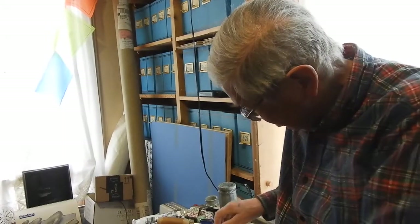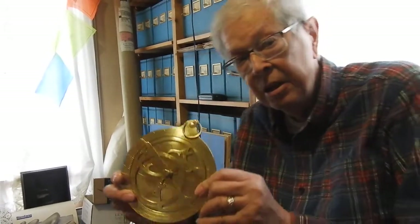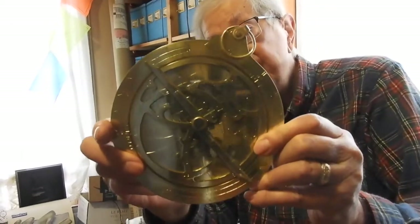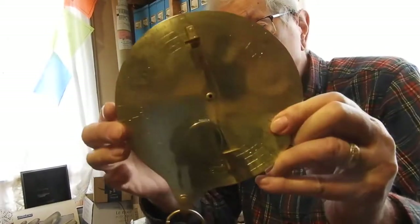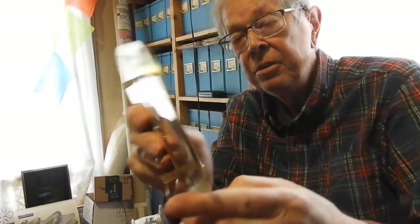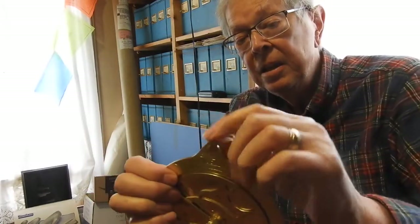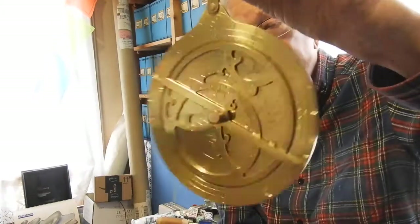First take. I spent several months making a project here and this is the result of my latest project. This is an astrolabe and it's made out of brass and there's a lot of moving parts. I'll take it apart in a few minutes but you can see it's a medieval navigation device.